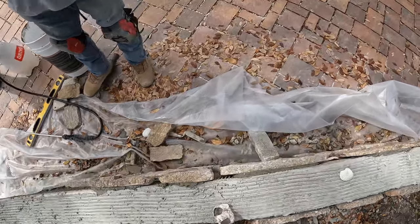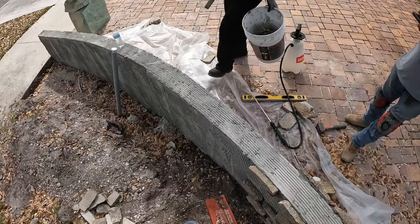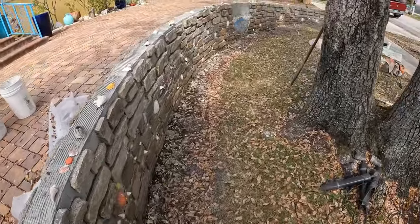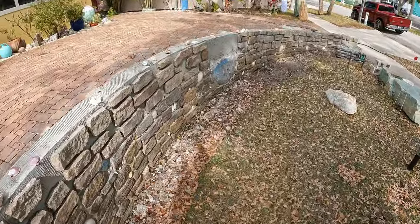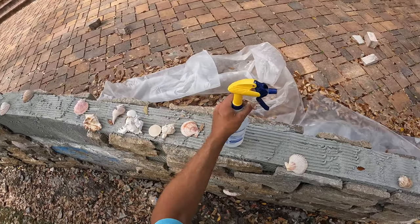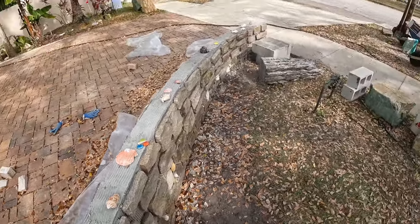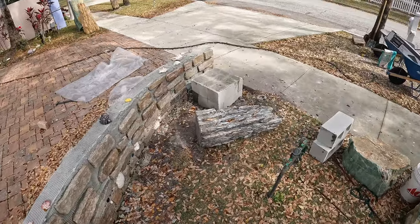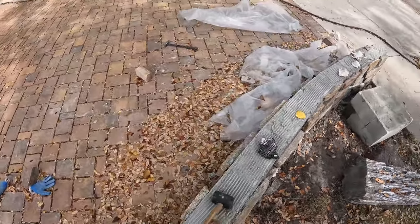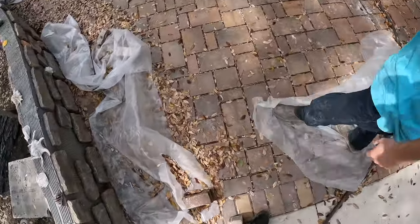Ran out of big pieces — got that much left to do. Tomorrow I'm going to get a pallet of this stone and then I'll finish rocking the wall while everybody else starts grouting and putting the seashells and marbles in. Then it'll start looking like the art wall it's supposed to be. It's getting there.